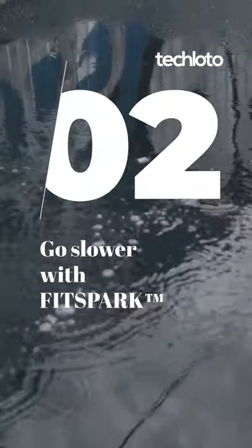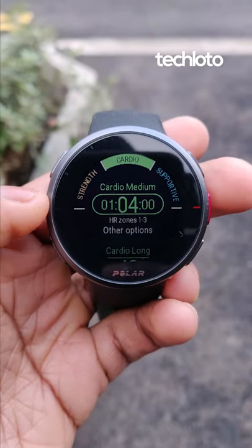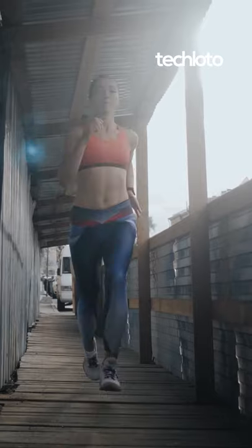And you should slow down with FitSpark. To get better at running shorter distances, you need to run longer distances but at a slower pace. So follow the guided cardio suggestions, run at a slower pace to improve your cardiovascular health, and you'll be shaving minutes off that 5k in no time.